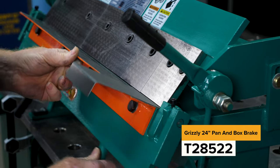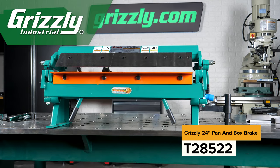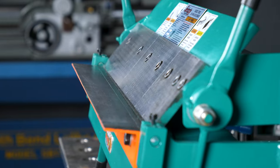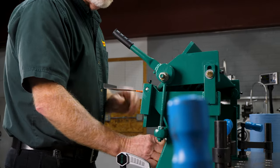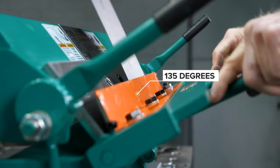The Grizzly 24 inch pan and box brake lets you accurately take care of all your metal fabrication needs. This 24 inch pan and box brake comes with five hardened edge precision ground steel fingers that are strong enough to handle up to 20 gauge mild steel and bends up to 135 degrees.